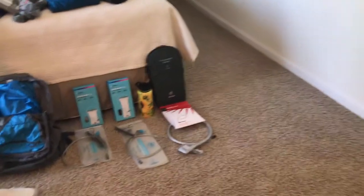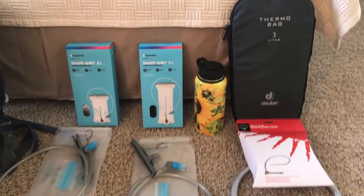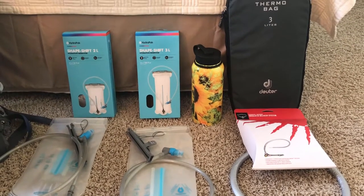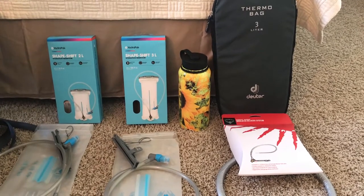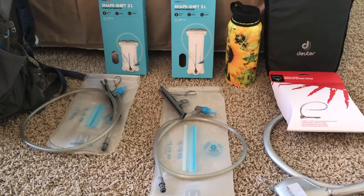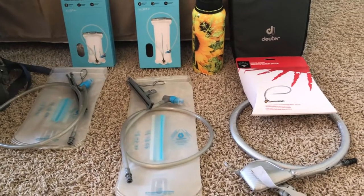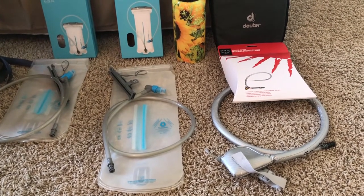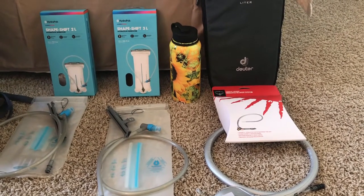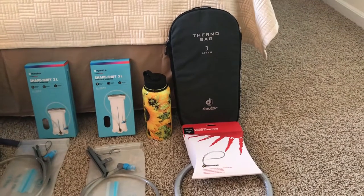These are water bladders that we carry on the mountain. I've got two kinds — one's a 2 liter, one's a 3 liter. We purchased both at REI; these are Hydropak brand. They have a shaper inside, kind of like a Ziploc seal, which holds the bag's shape better when full. You can undo it to turn the bag inside out to let it dry and air out so it doesn't get nasty.